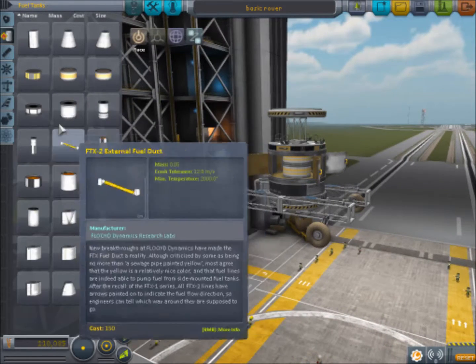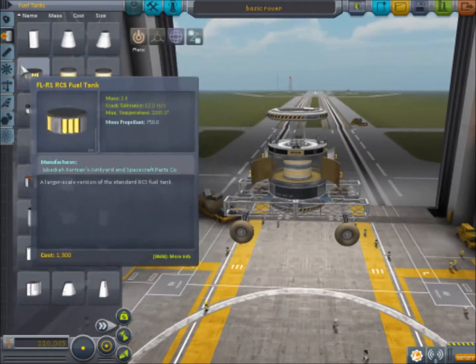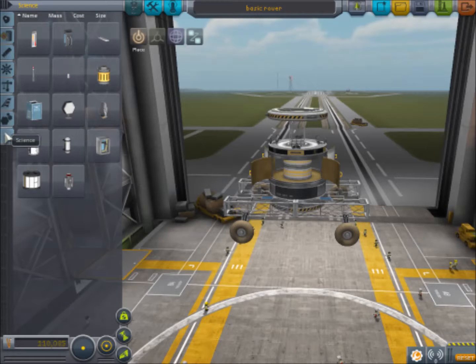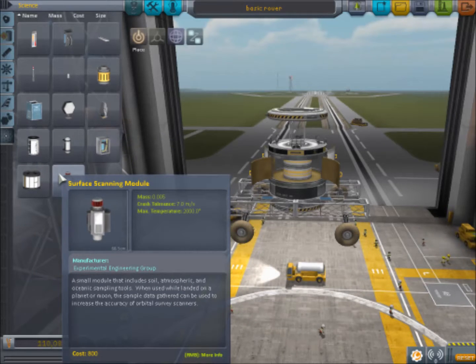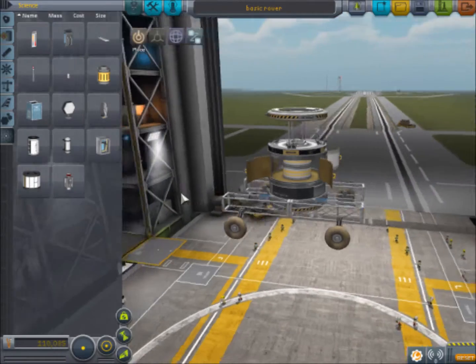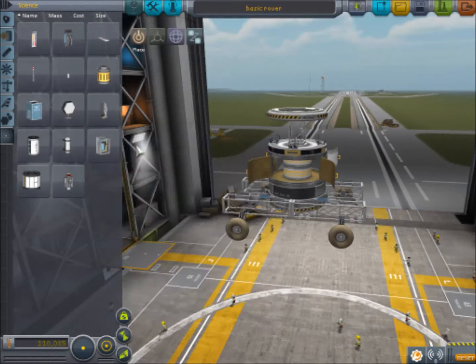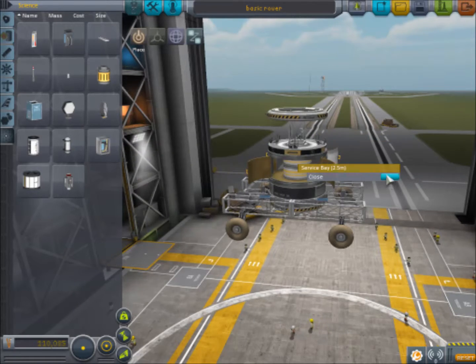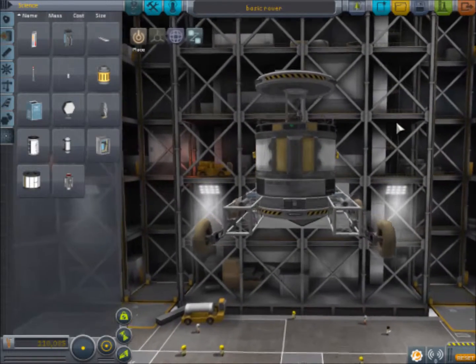Do we want to add more batteries and stuff, or do we just want to focus on holding RCS in there? We don't need any science stuff — if you are not doing this in sandbox mode and you want some science stuff, go for it. We could put drills on this rover; we don't have a holding tank but you could put one on top. I don't think we need much more — we've got our RCS in there. If you need more stuff, that's where you put it.